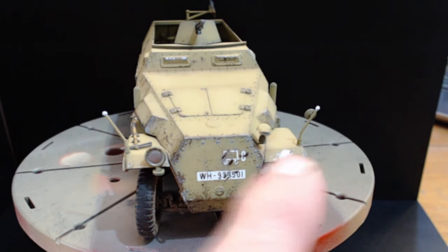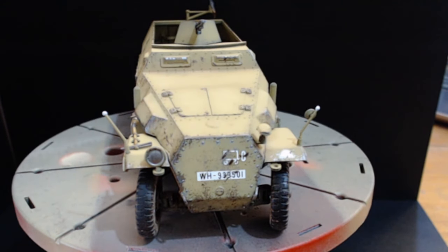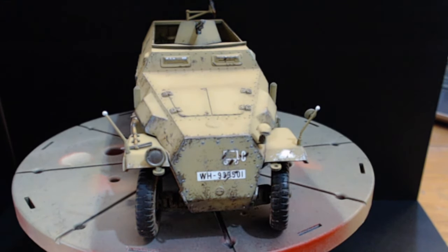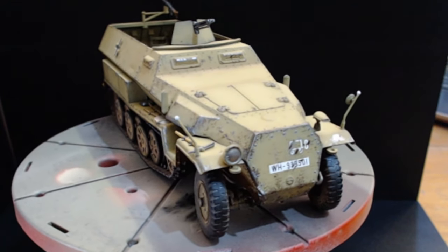So what I've got here is a desert scheme. We've got the Großdeutschland Division — the insignia is there — and it's an 8th infantry platoon. There's a lamp missing here; I did have it until yesterday evening but I knocked it off the drying clip and it's gone into god knows where. When I find it I'll put it on, but it's the only piece missing from the entire build.